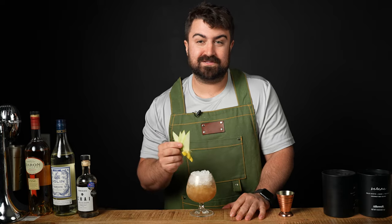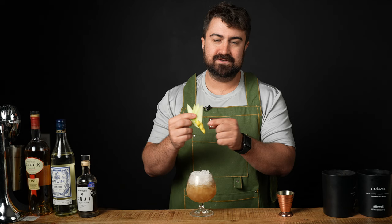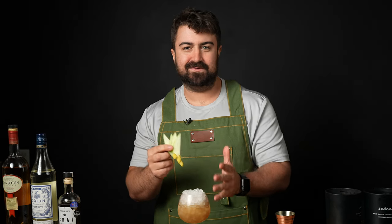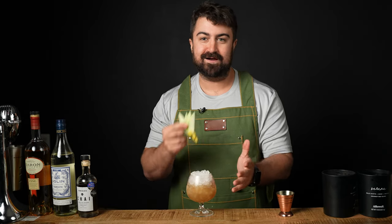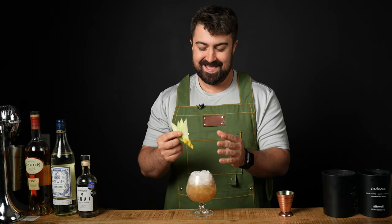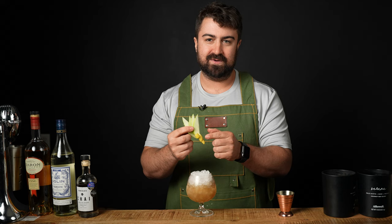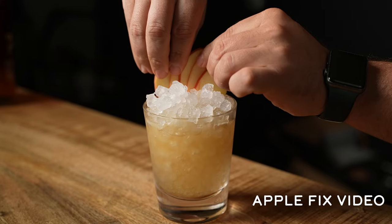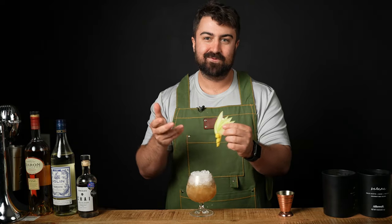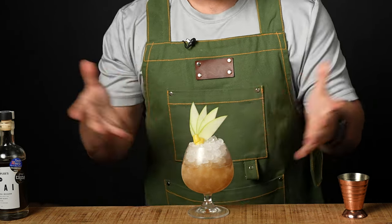Before we get that bitters float, we need to garnish the cocktail first. We're actually gonna be garnishing with a green apple fan pinned to a lemon twist. The lemon twist is very close to the orange twist that we did for the Nui Nui video, and we did an apple fan in my last video on the spiced apple fix. So let's go ahead and put it down into the cocktail just like that.